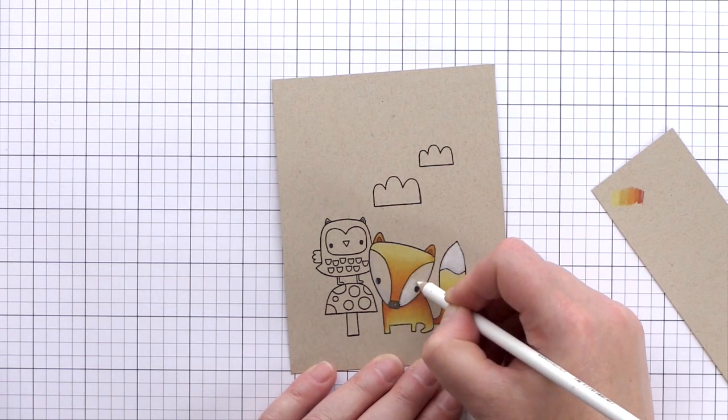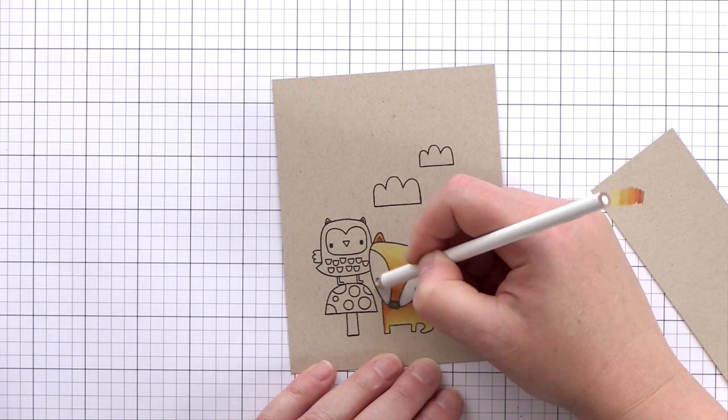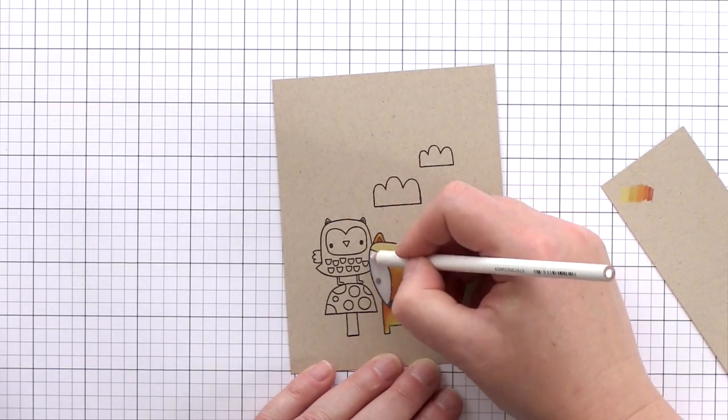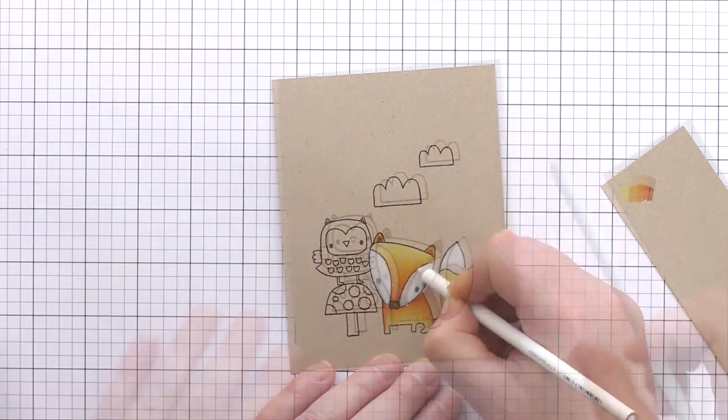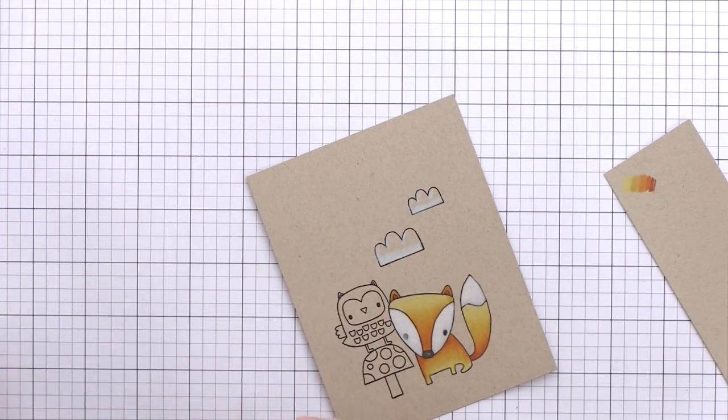One thing to note is that when you colour over the black lines of the image, the pencil covers the lines and you lose some of the sharpness. Once the colouring is finished I'll go in with a black pencil to bring back those lines. You could also use a black pen, or equally if you've got your stamps in the Misti still, you could put the finished piece back in and stamp the image again.